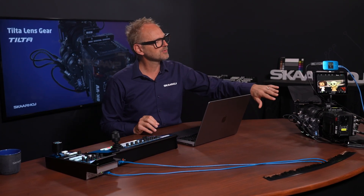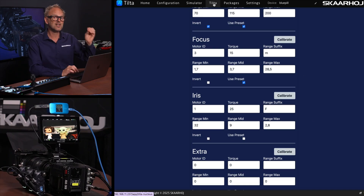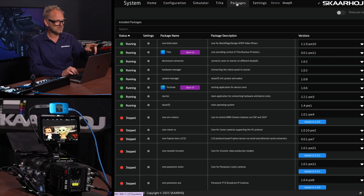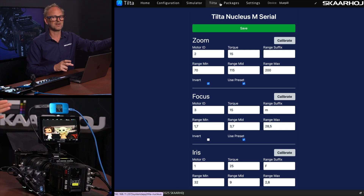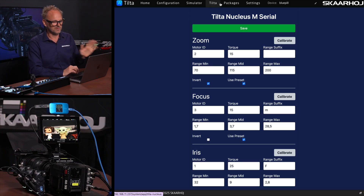An integral part of working with the Tilta lens gears is that you need to calibrate them — it's a part of the lens gears themselves. You send a calibrate command, and it will turn the motors until it hits the ends of the ring it's turning, picks up those end stops, and then allows you to adjust the motor position within that range. What you're looking at is the Tilta application on the blue pill web UI. The cool thing is that if your blue pill is available on a Wi-Fi network, you can pull this UI up on your phone — it's phone-friendly so you can calibrate standing next to the lens and see that everything is working as it's supposed to.